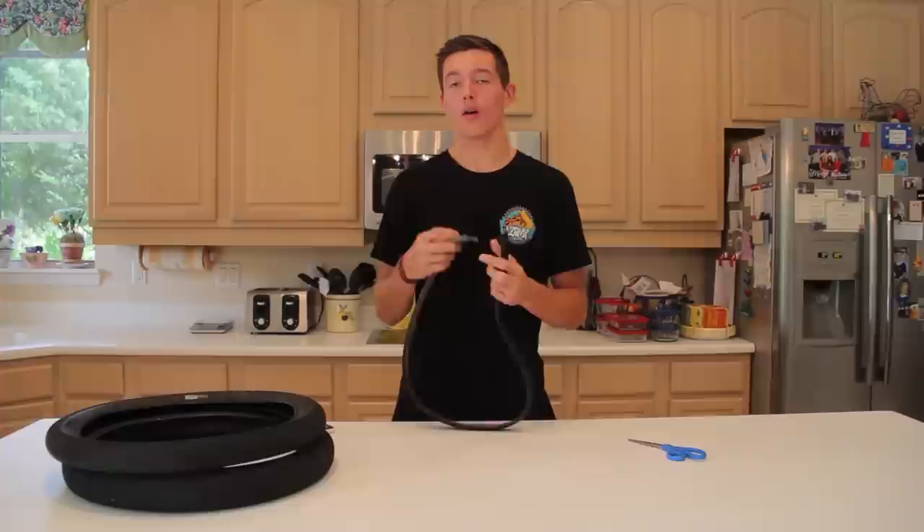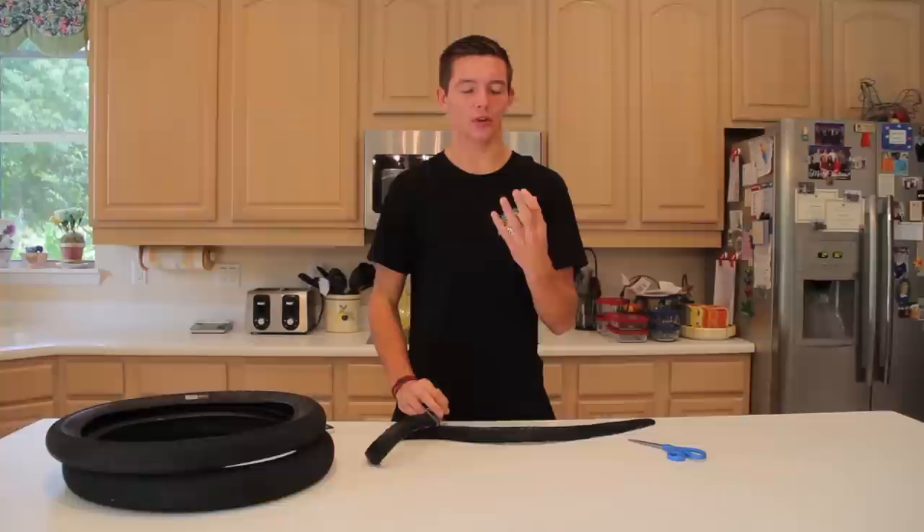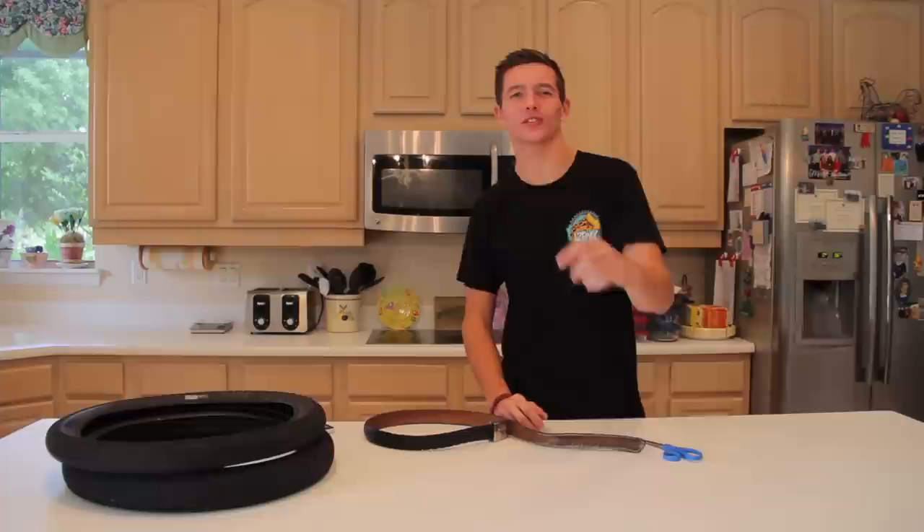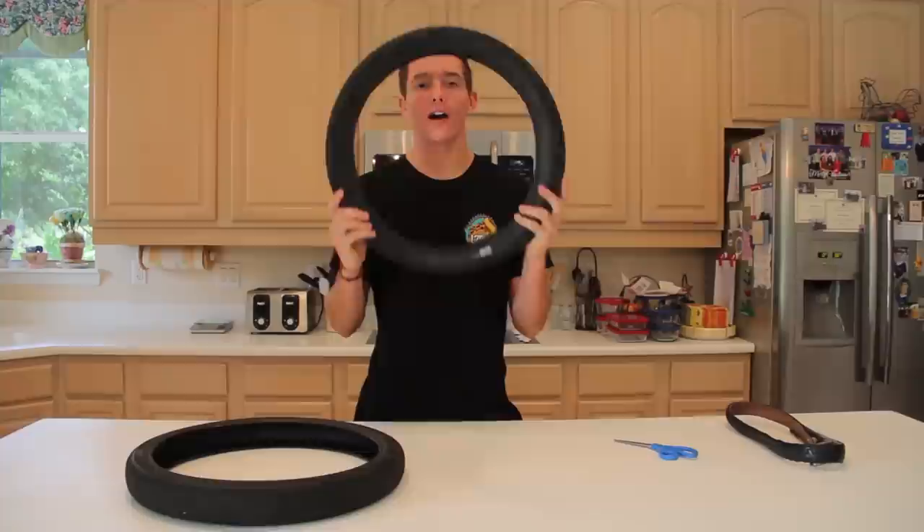Tire belts were actually one of the first products that I sold on my online store about two or three years ago. It was sick because I made a decent amount of profit for every tire belt that I sold. But it's actually quite a bit of work to cut up a tire to make a belt out of it and my fingers were literally all blistered and I just could not keep up with the demand. So instead of selling tire belts again, I want to show you guys how to make them so you can make your own. You can sell them if you want, whatever you want to do, but make your own because it's more fun.